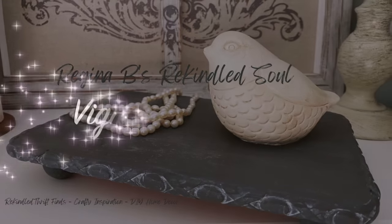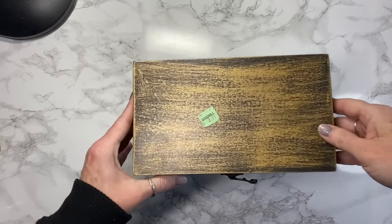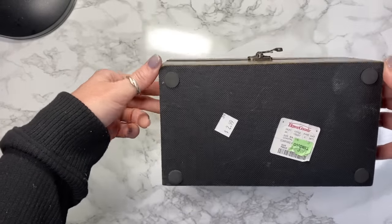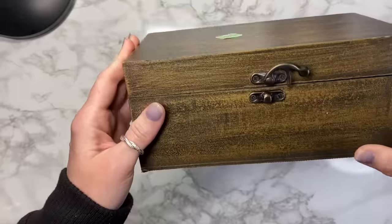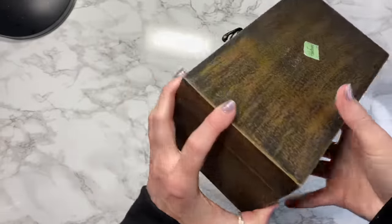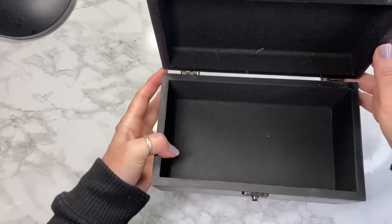Hey y'all, I'm Regina, welcome back to my channel. Today we're rekindling some thrifted junk that I found at the Goodwill. First we have this little jewelry box or trinket box — a little storage box. It was originally from Home Goods and it was like $13, and I see that $2.99 tag. I'm guessing I didn't see the $2.99 at the time and probably paid $3.99 for it.